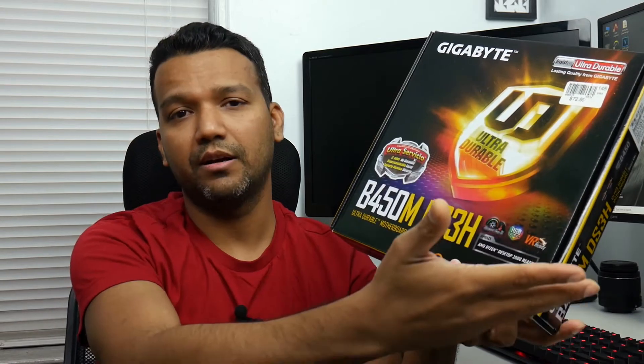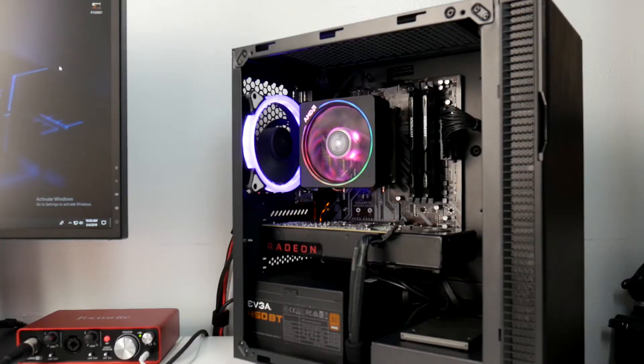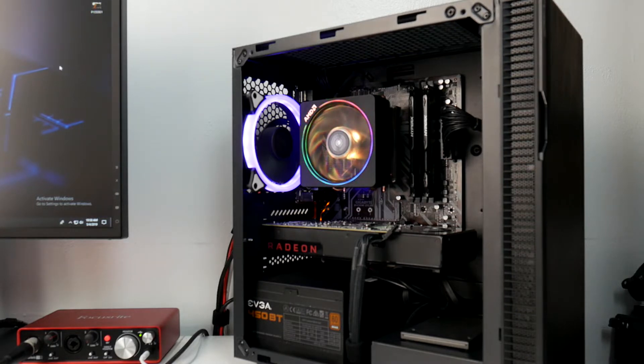The reason I picked up an mATX motherboard is because the case I'm using is the Rosewill FBM X2, which is a micro ATX case. There were full ATX motherboards available, but I wanted mATX because my desk space is really limited.